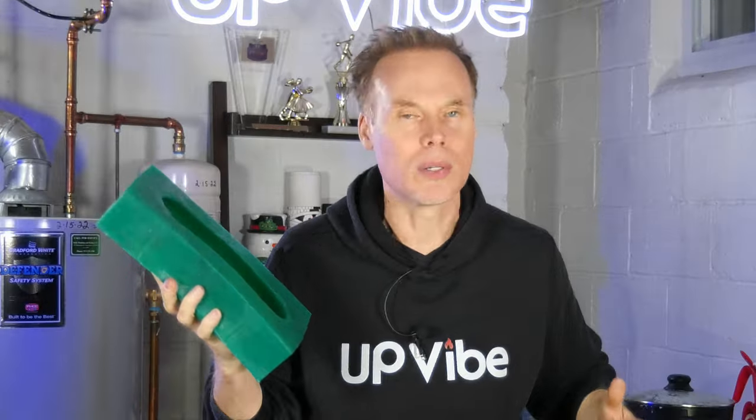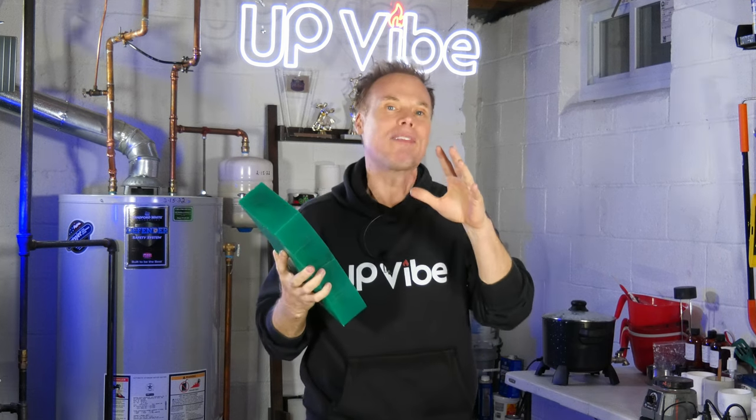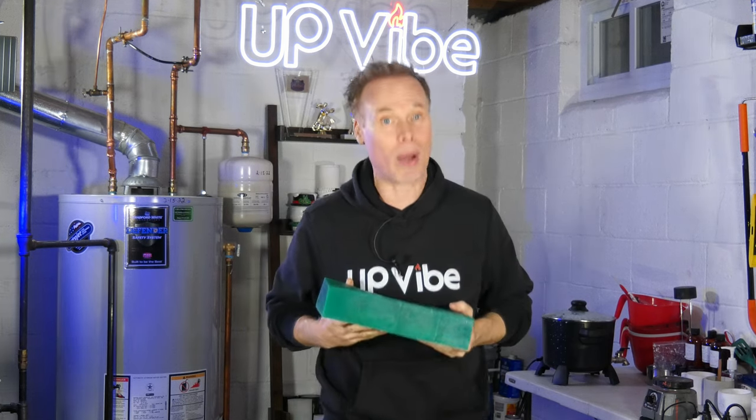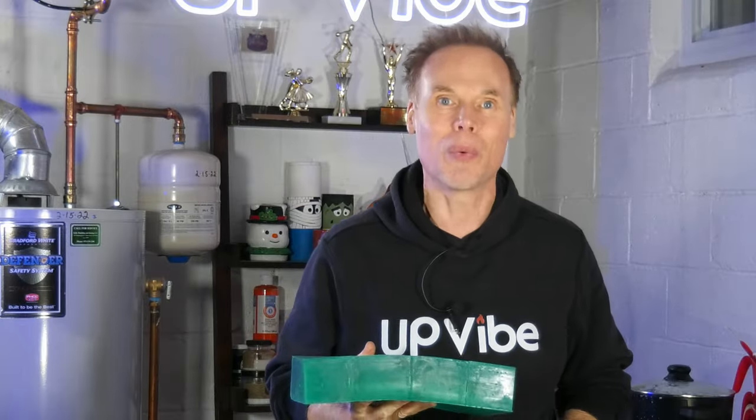But how do we know if it works? We don't — time to fill it up with cement. But how much cement do I have to mix and use if I want to do this without wasting any product? Never fear. Last year I created a video on how to calculate how much product to use for any silicone mold. Link to that video is here when you need it.